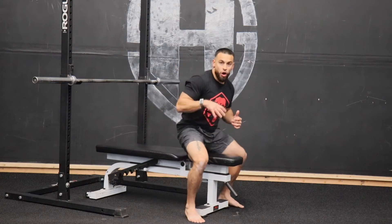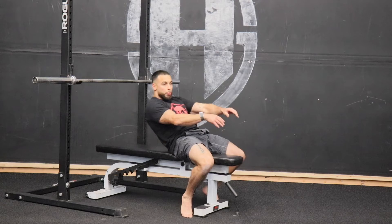Understand one thing with the bench press — this is a full body movement as much as we want to think it's just a press. Meaning it starts from our feet, also to stability in our hips, and our upper back on the bench. These three points are super important to make sure that we're stabilized on this bench so we can get the most out of our press.